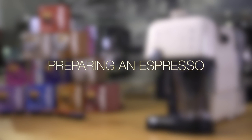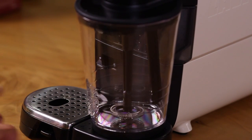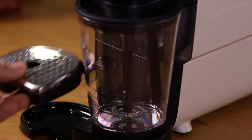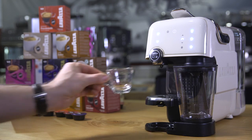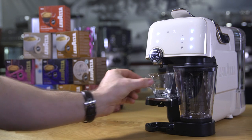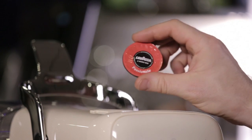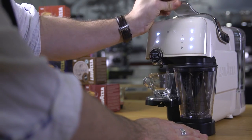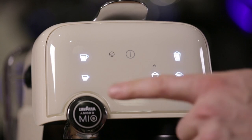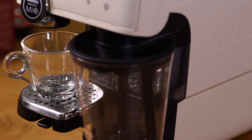Preparing an espresso. Squeeze the front of the cup rack and pull towards you, removing the rack. Then line up with the high setting and push till it clicks into place. Place your espresso cup onto the cup rack. Select your preferred capsule. Push the silver loading lever away from you, insert the capsule and pull the lever all the way forward back into the starting position. Press the espresso button. This will give you a pre-dosed 30ml shot of espresso.